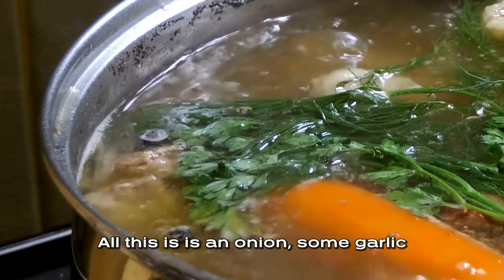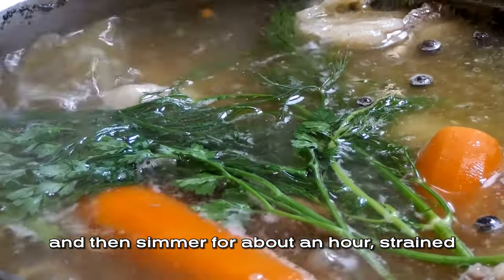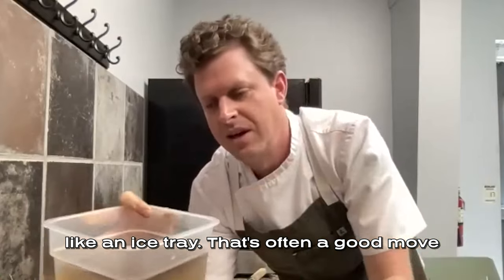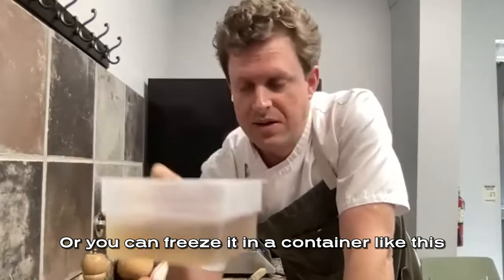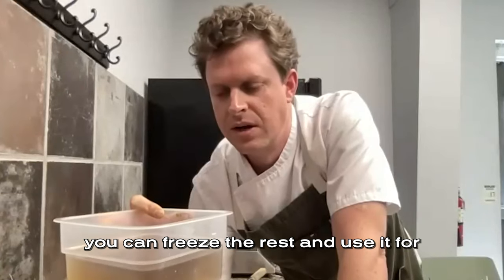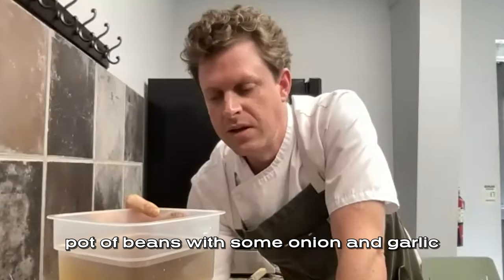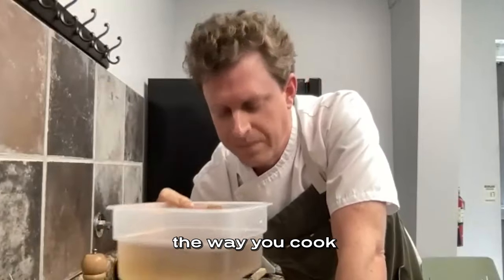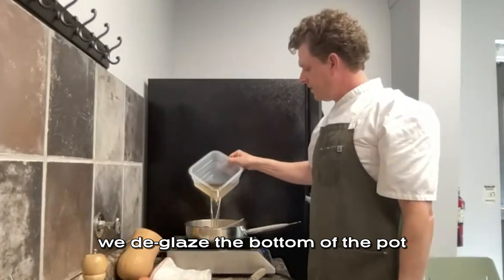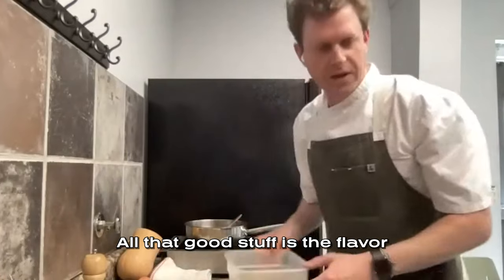Homemade stock is brought to a boil and then simmered for about an hour, then strained. You can freeze excess stock in little ice cube trays or in a big container. It'll last about a week in your refrigerator, then you can freeze the rest for stocks, soups, and sauces. Say you want to make a quick pot of beans with onion and garlic in this broth — it'll really change the way you cook. It smells like vegetables. By adding this broth, we deglaze the bottom of the pot and all that good stuff — all that flavor — comes off the bottom.